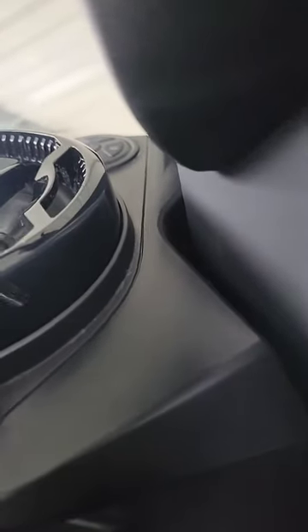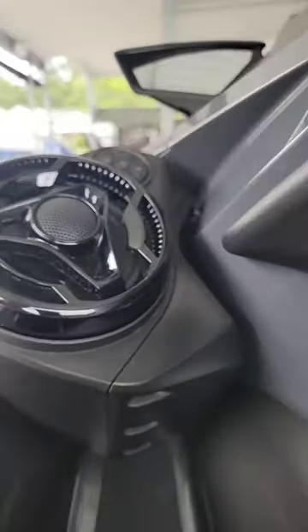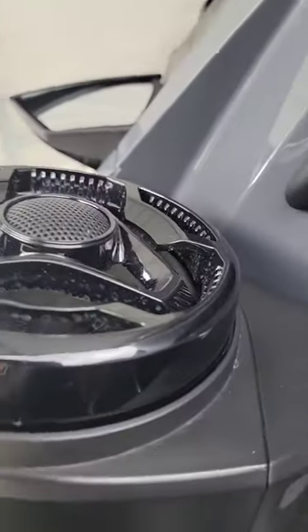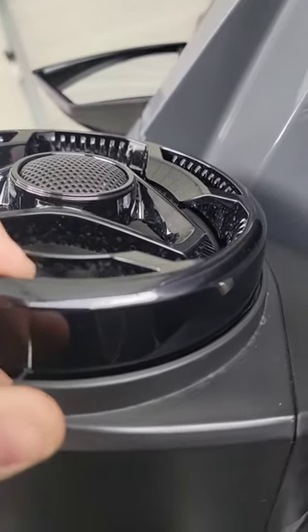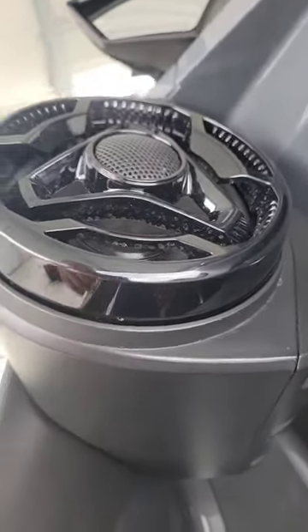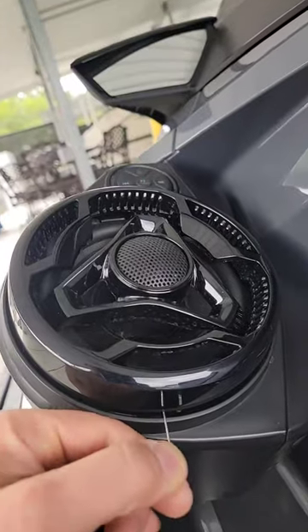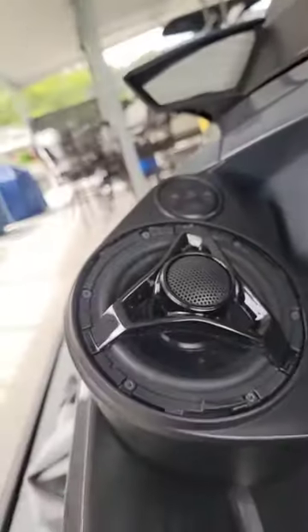I'm going to go over the disassembly here on the Sea-Doo and show how easy this is to swap out. You've got the grill here, and on the inside there'll be a little pinhole. You take a paper clip, push it in and twist — I'll show you. Paper clip goes in, give it just a little push, and then it'll twist and come right off. That just goes in the hole, pushes that retainer, and then it will twist right off. Once you push, it's counterclockwise, and then it comes off.